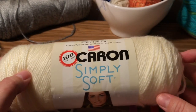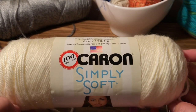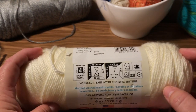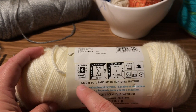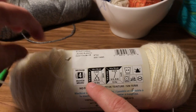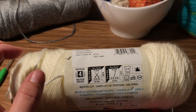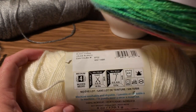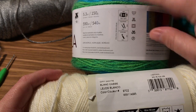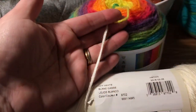Now we need to talk about yarn. My absolute favorite brand — if you ask me to crochet you something, this is what I'm going to turn to — is Caron Simply Soft. If you look at the side of the label, it tells you exactly what's there. This one is a four, which indicates the weight or ply. This other one is a three, and the ply is much different.